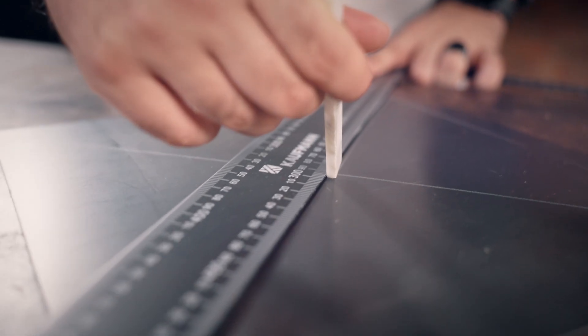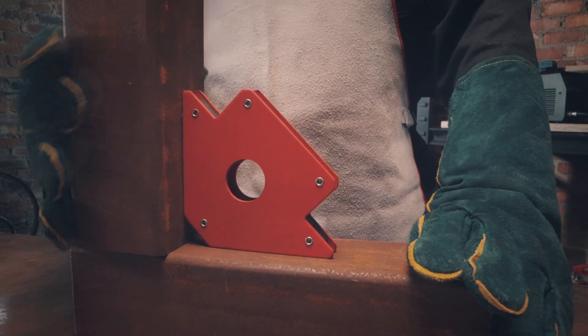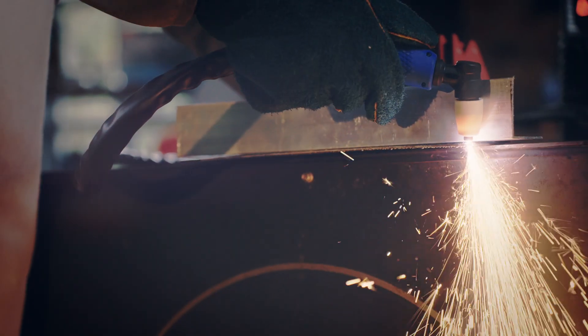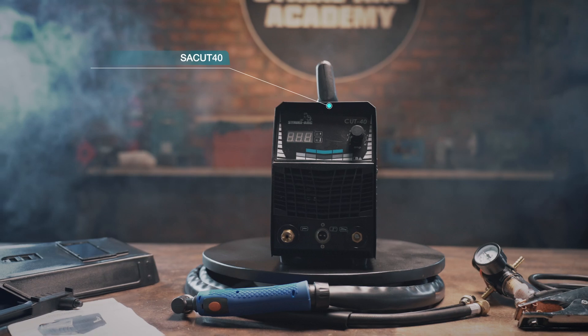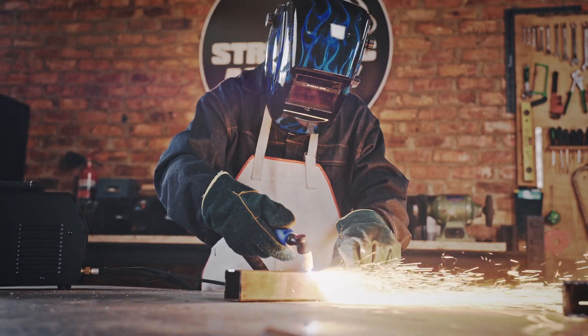Then cut the metal to size using clamps and magnets to ensure proper fit and alignment — all available from StrikeArc. For precision cutting, use the SA-CUT40 plasma cutter. Keep watching this series because we'll dive deeper into plasma cutting in an upcoming video.